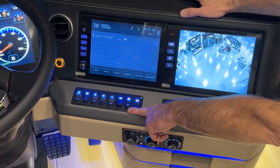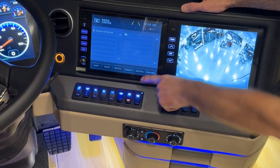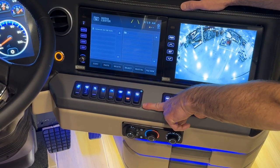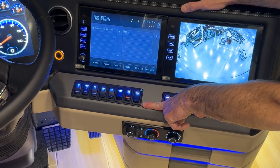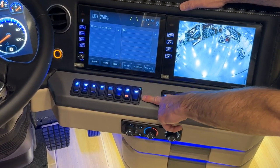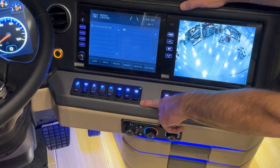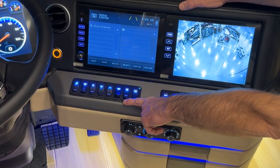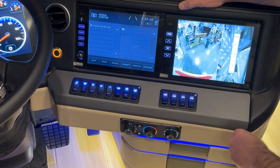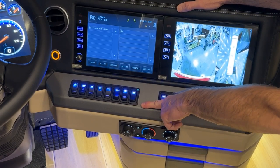The next switch is the generator start switch. Pressing up starts the generator; when it's flashing, it's preheating. To stop the generator, push stop. You can also get fault codes on the generator start switch if you need a service or if there are any faults — they will flash on the switch.